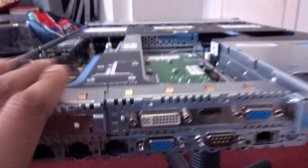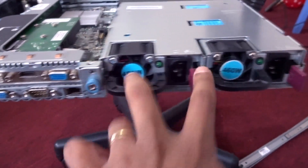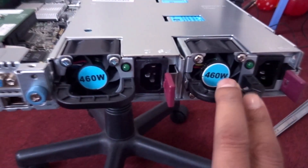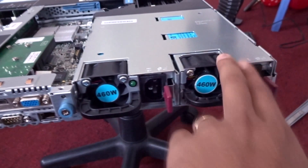The server comes with two power supplies, 460 watts each, as you can see right here. If you have both power supplies connected, anytime one power supply fails, the other one will automatically pick up.